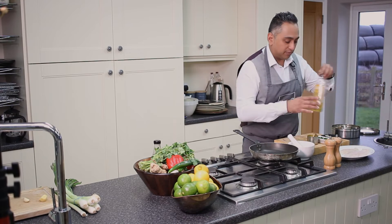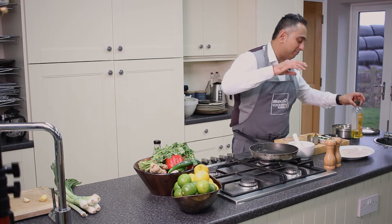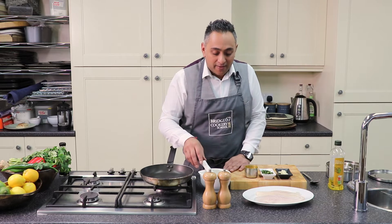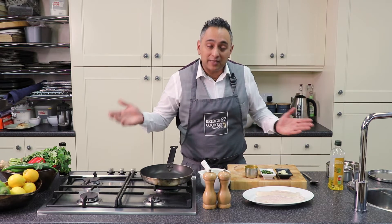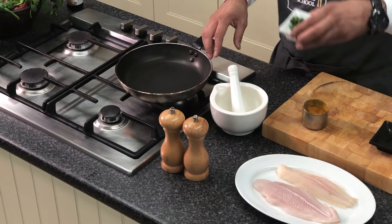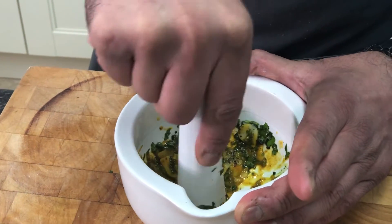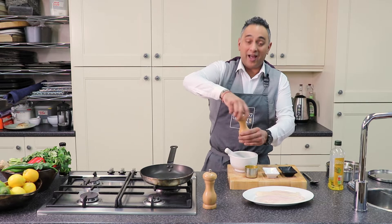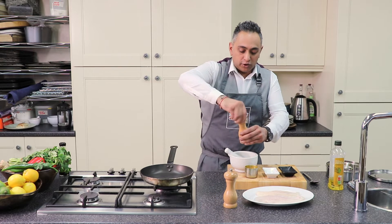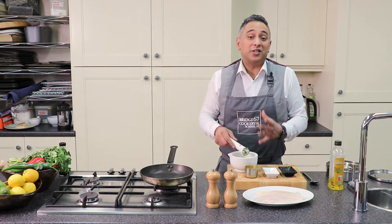Let's make a start. First, in this pestle and mortar, I'm going to put a touch of oil. This is going to bind everything together. I'm not going to give you specific measurements — just keep it simple. Watch what I'm doing; it's down to you whether you want more or less oil. Two cloves of garlic — I work on the basis of one clove per fish. A little sprinkling of coriander, and I'm going to crush all that together. I've added some salt, which will help crush the garlic and bring out that natural flavour — it draws out the moisture. Some pepper, but not too much, because people tend to forget that garlic has its own heat and can make your dish quite spicy.